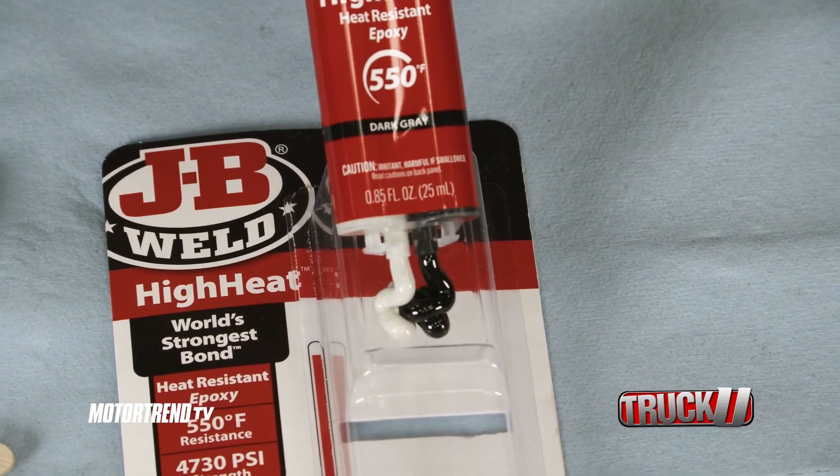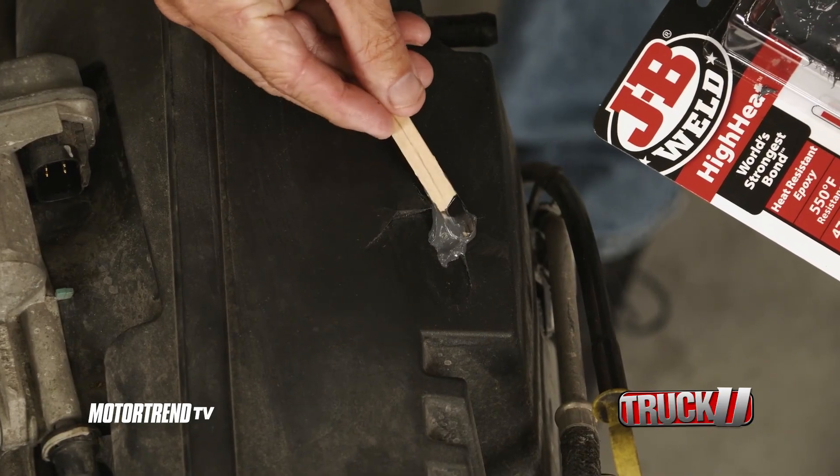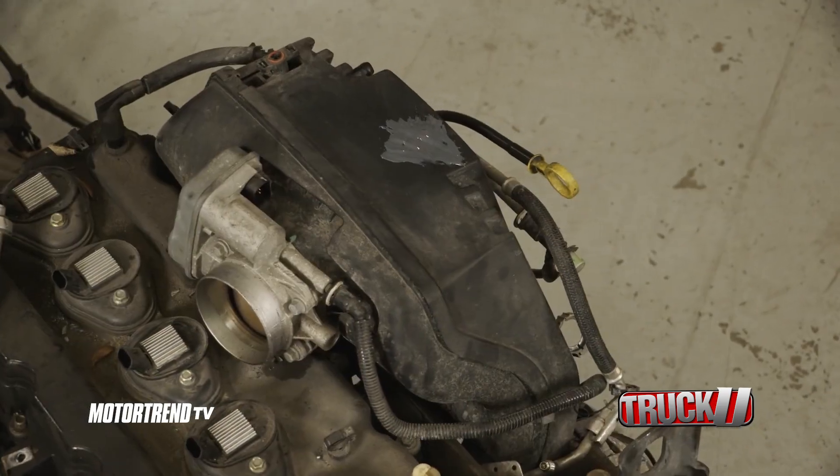This syringe is perfect for heat resistant repairs. Think patching up small leaks like seam leaks on a radiator or hairline cracks on an intake manifold. It forms a bond that is chemical and fuel resistant.